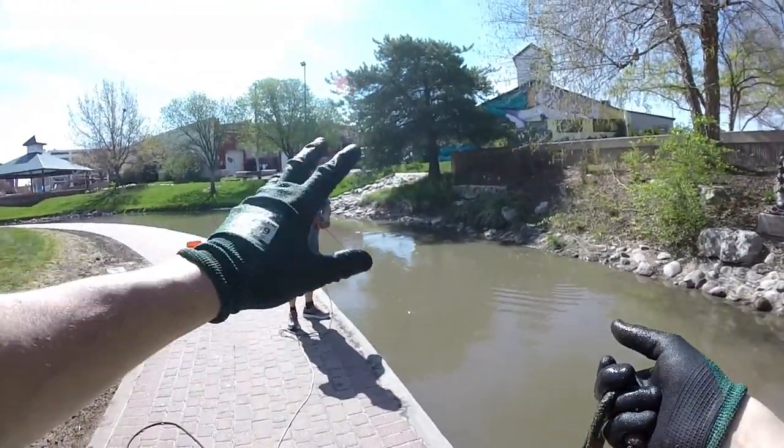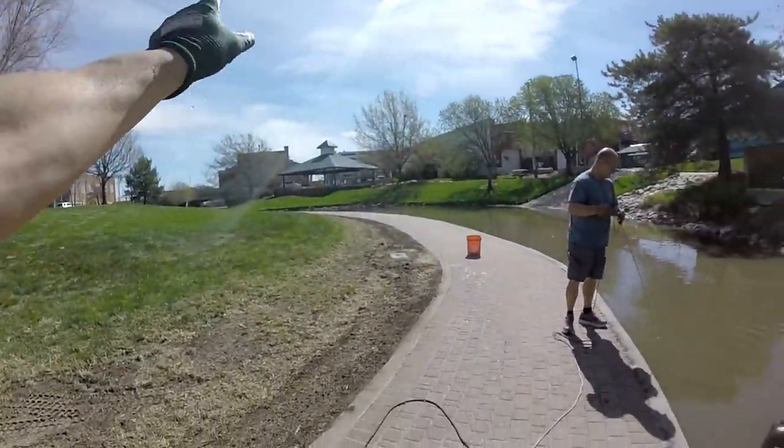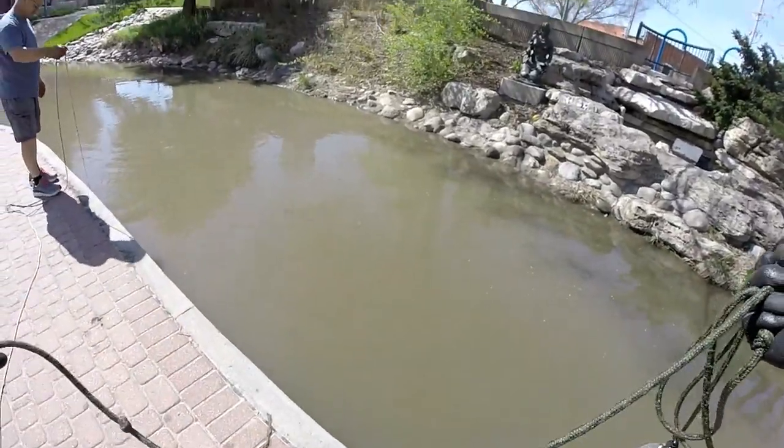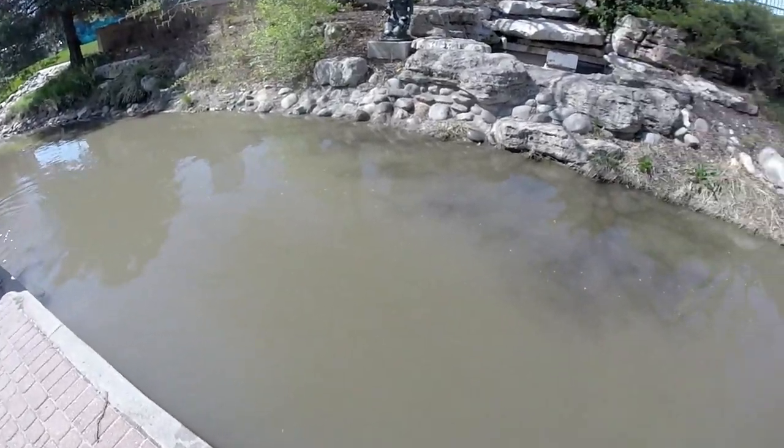Like I said earlier, the closer you get to that bridge over there the better it's going to get — I guarantee it. I sound like a used car salesman.